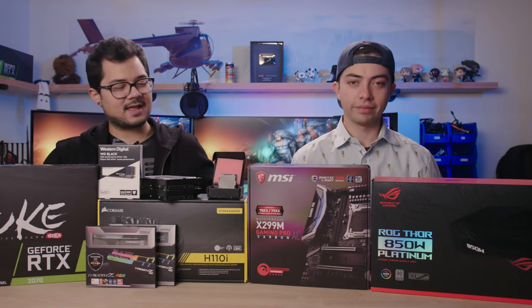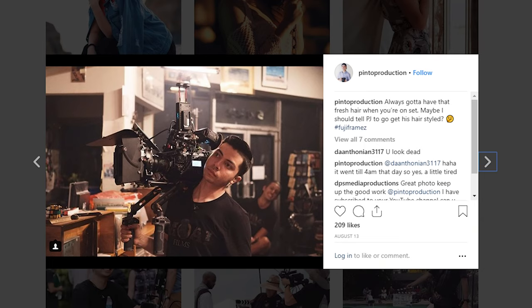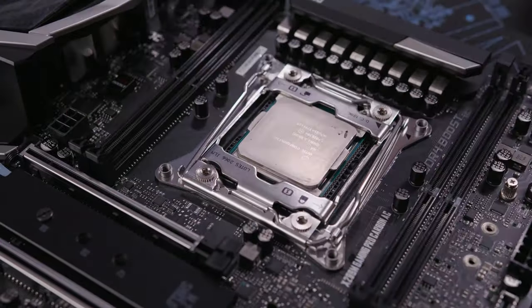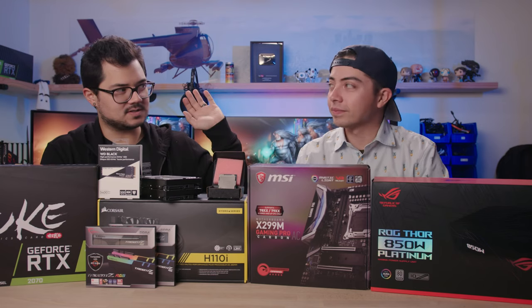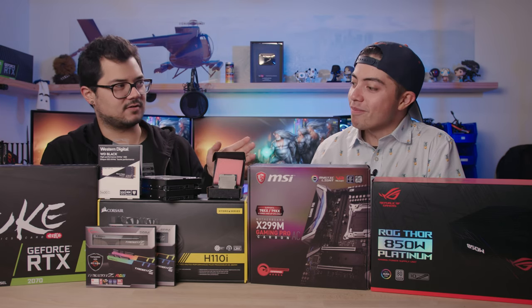All right, y'all. We're back again, and I have Chris here in the studio. You guys know Chris — he helps us out with camera stuff and editing once in a while, and today we are building a system for him. You've actually built some rigs in the past, but this will be the first one that you're actually assembling for yourself, correct? Yes.